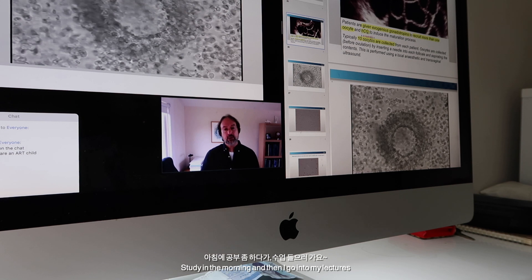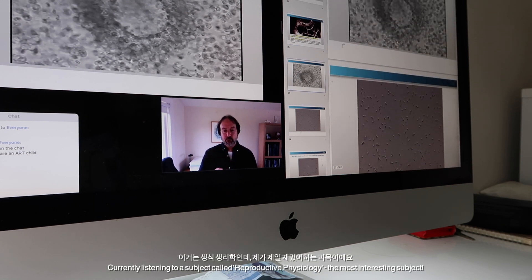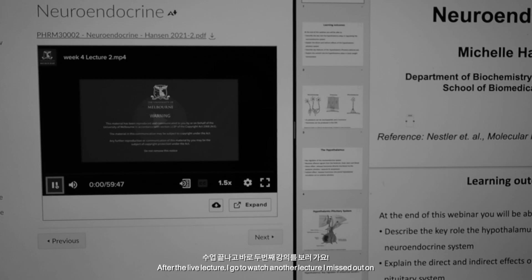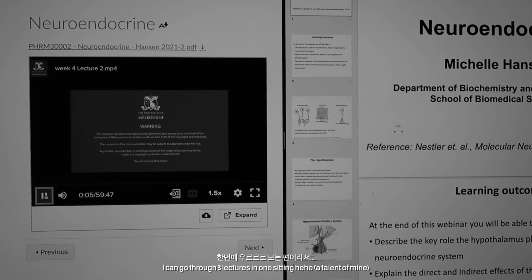And this is what we get when we look down the dish — we collect the aspirate in a tube, we then put it into a dish and we look down there. This material is made available to you by or on behalf of the University of Melbourne under Section 113P of the Copyright Act.